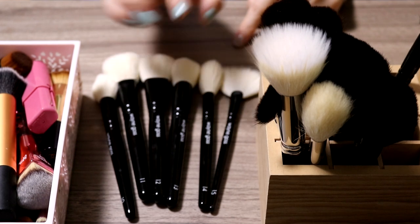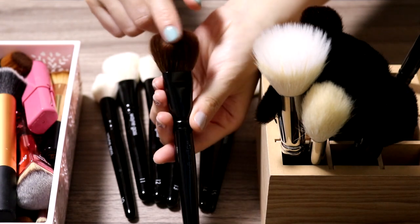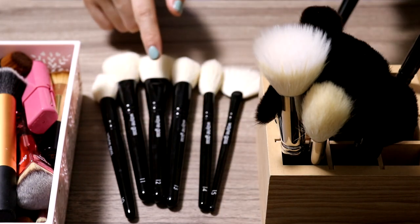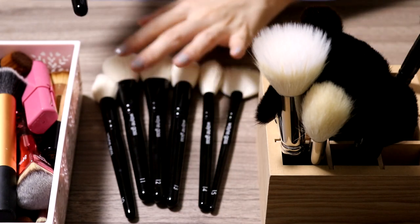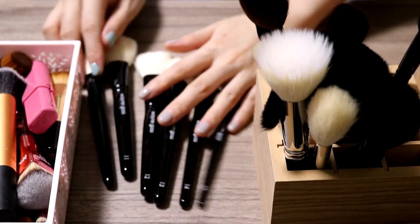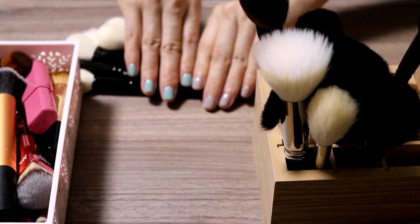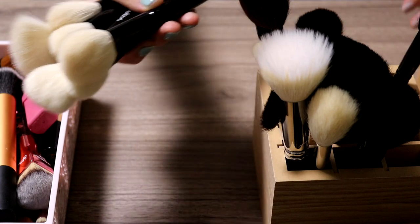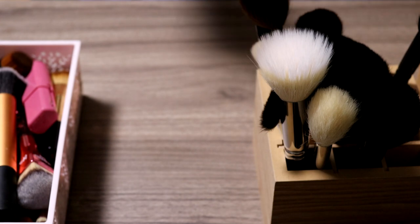I'm gonna declutter them as a whole. The only one I use pretty often is probably the 12, but I have another 12 that's in this brush holder which I actually prefer. I think I only used this one once or twice and mostly reach for the other, so there's no need to keep this set as a whole. That's the first declutter — six brushes are gone.